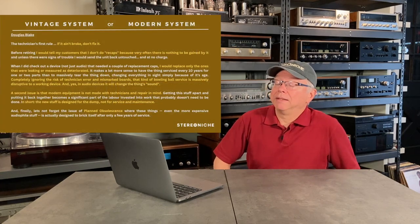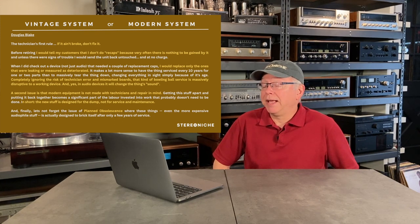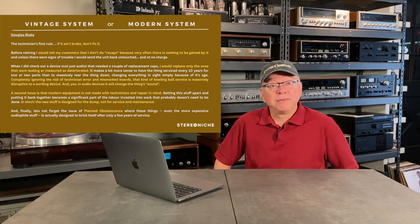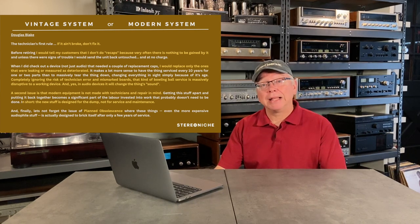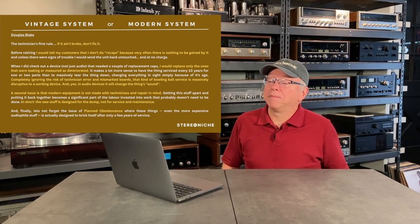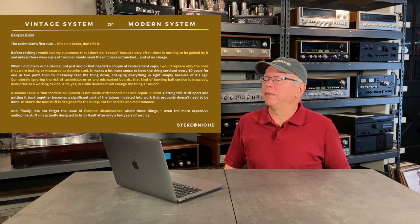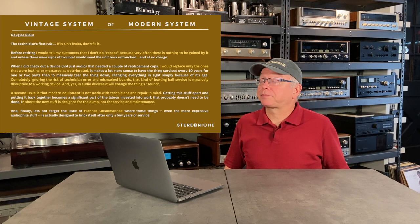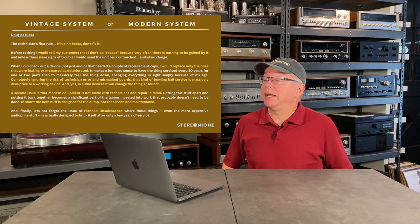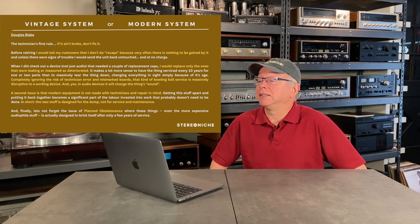Moving on to Douglas Blake. Douglas appears to be a former technician and hits it right on the head. 'If it ain't broke, don't fix it.' That's been my philosophy my entire life. Douglas says before retiring he would tell customers he does not do recaps because very often there is nothing to be gained by it. He would replace only the ones that were leaking or measured as deteriorated. It makes more sense to have the thing serviced every 10 years for one or two parts than to massively tear it down changing everything simply because of its age.